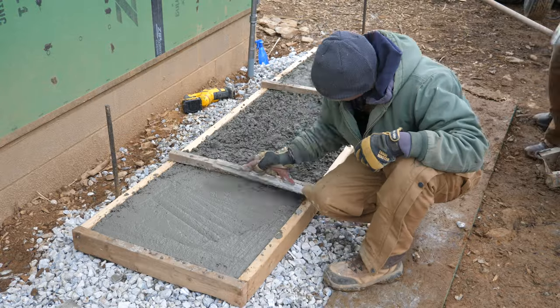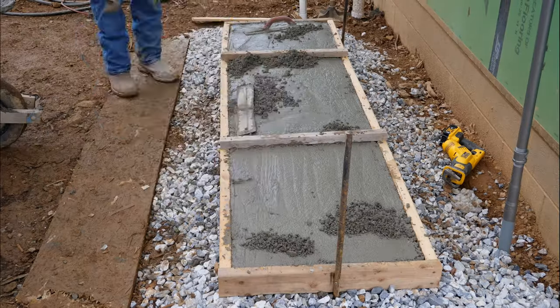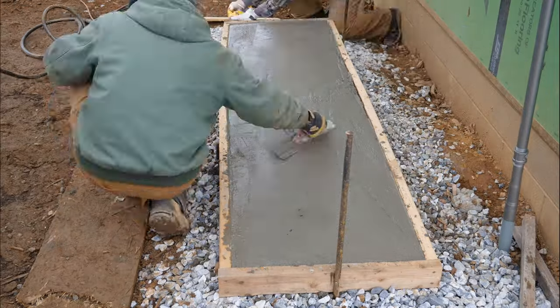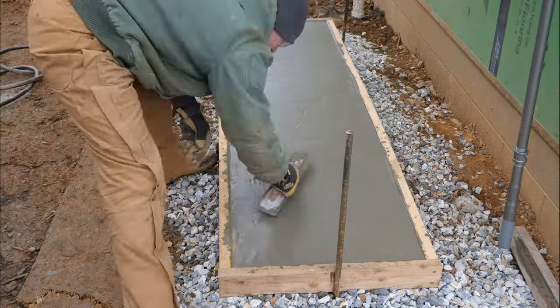Once the form was mostly full and we'd done a rough float across the whole thing, I used my Sawzall without a blade along the whole perimeter of the form to vibrate the edges. That consolidated the liquid at the edges and made sure I didn't have a bunch of exposed aggregate and porosity at the edges of the slab where I couldn't see.